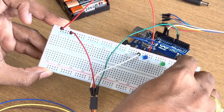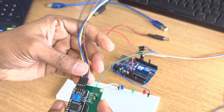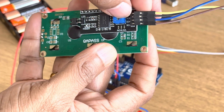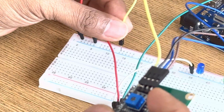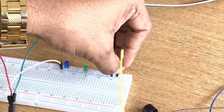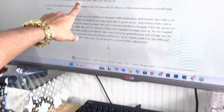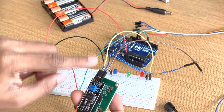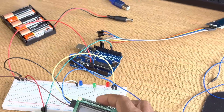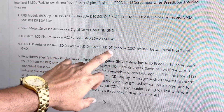The first breadboard line is positive and the next is negative — ground — because all LEDs have ground connected to the negative terminal. For the LCD: it has VCC 5V and ground. Connect ground to the ground rail and VCC to the 5V rail. Then connect all other LCD pins as per the instructions given in the description.